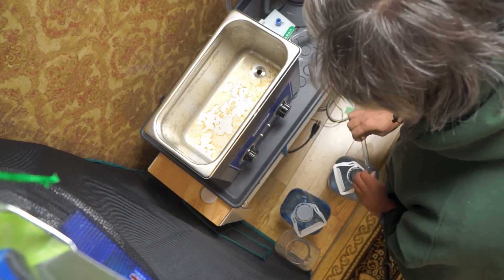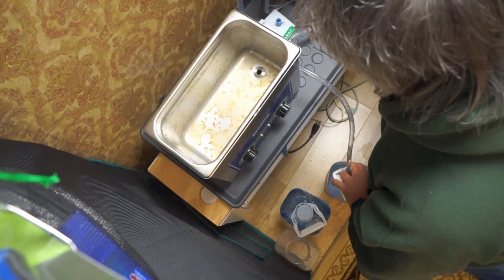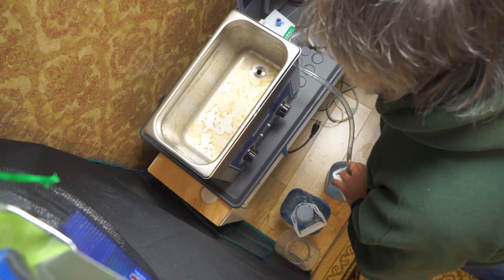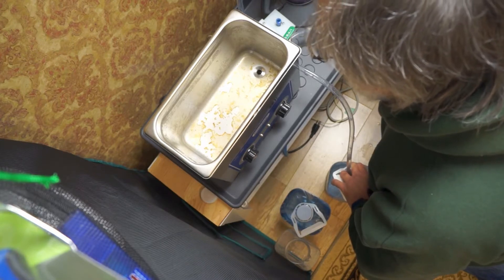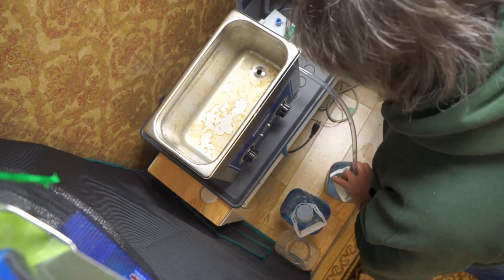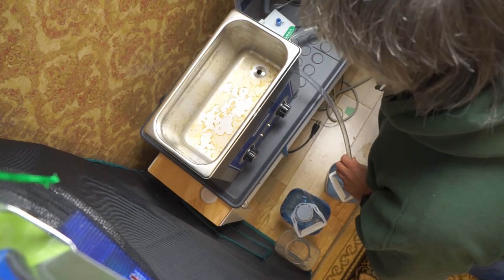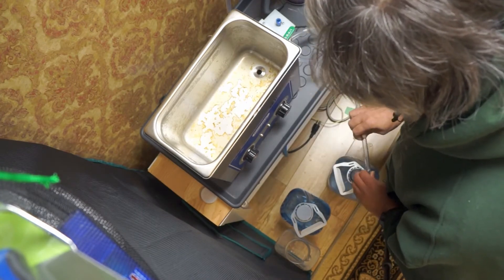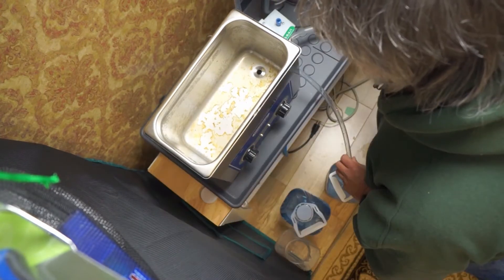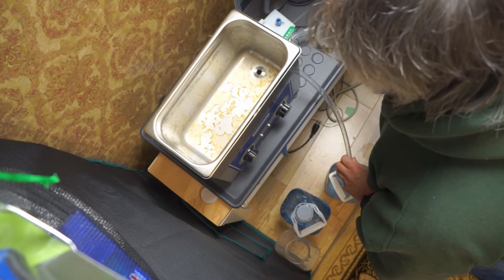Now we just let it drain out. Pretty gooey — yeah, quite a few dirty records went through there, as well as the really bad moldy one. So let it all disappear down the pipes and I'll put in some flush water before I start cleaning it up.